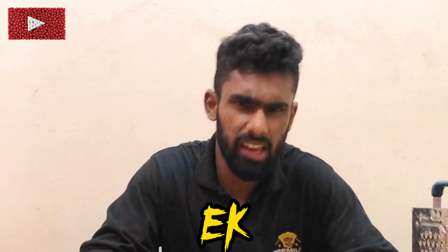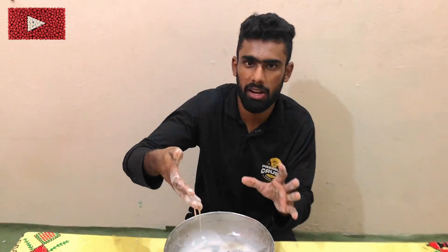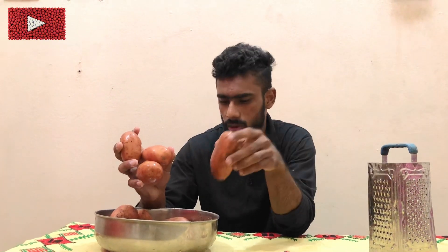Hi friends, welcome back with a new video. Today we are going to make a little different and heart. We are going to make a different thing. The process is going to be one by one. Let's start.